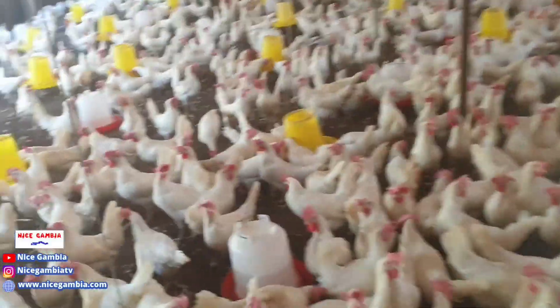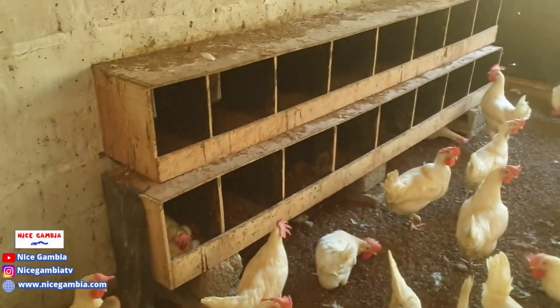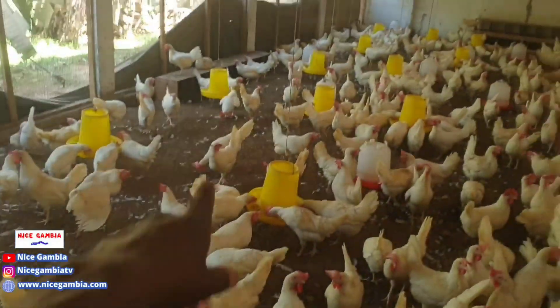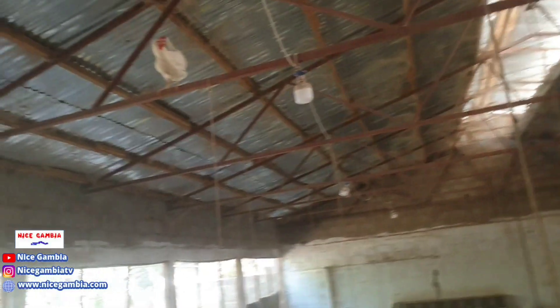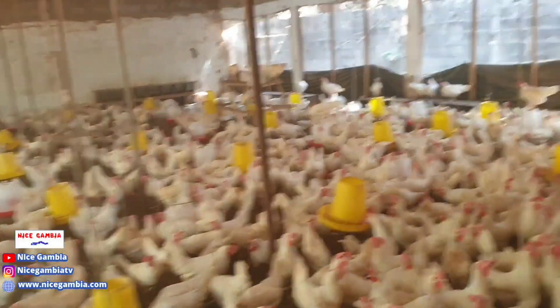About one hour ago we gave them their afternoon feed, so that's what they're enjoying right now. These are their nest boxes all around the house. You can see there's a lot of cleaning that needs to be done — the roof is really dusty. You can see metal everywhere supporting the corrugated sheets and wood above.